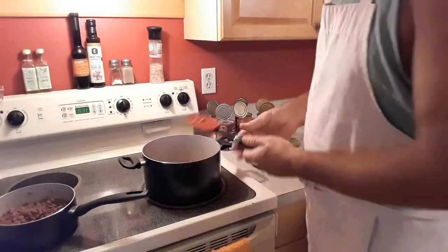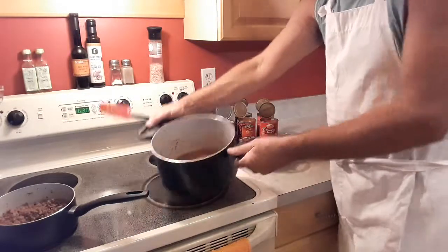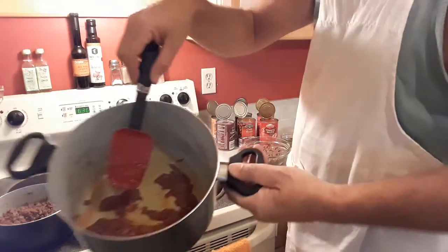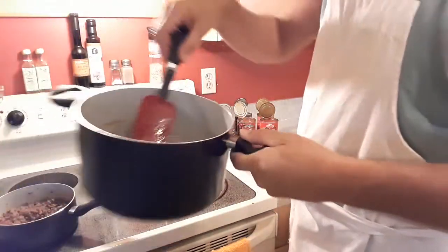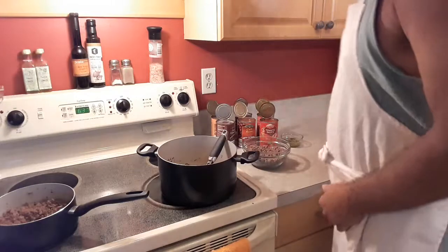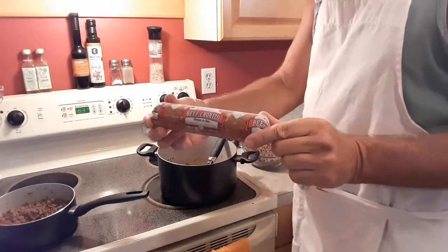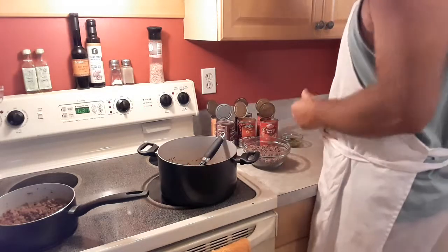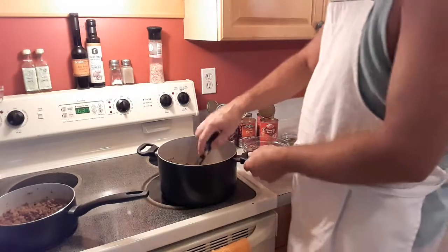And then in this pot I have some chorizo. This is not chorizo links — it's the chorizo that comes in a tube. This is the pork chorizo. So I've got all the meats already cooked down.